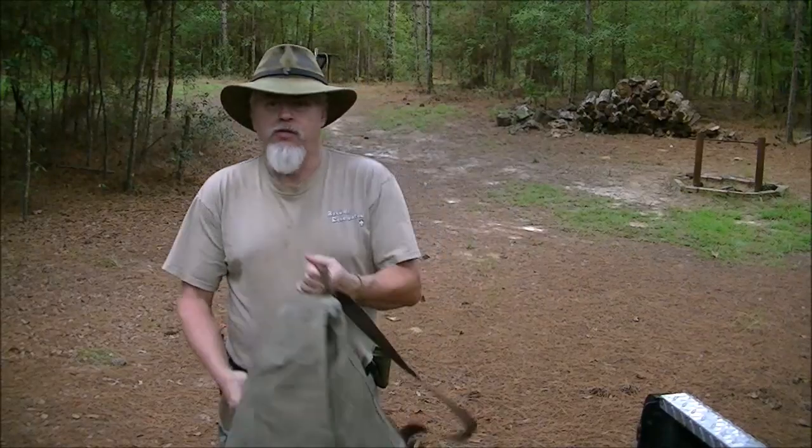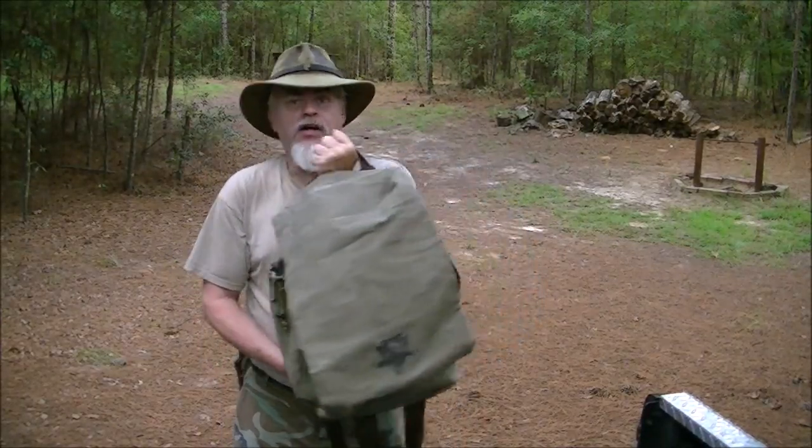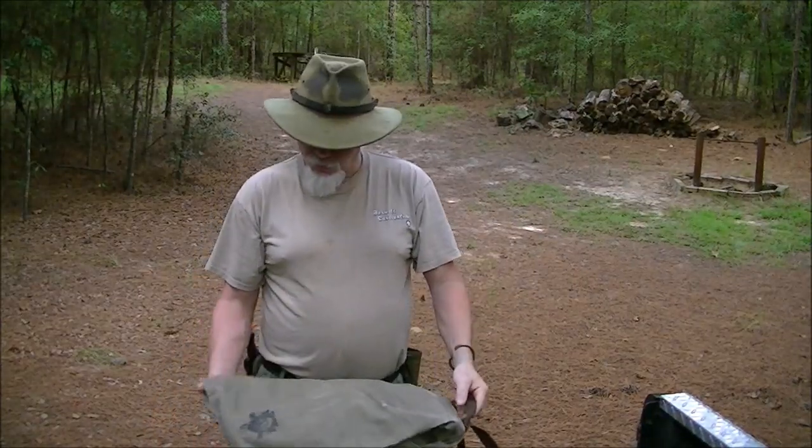I recently got this rucksack from Jason Hunt at Camp Craft Outdoors. I'm going to be using this this season — I'm about to be going to the Duggar Mountain Southeast Bushcraft Base Camp Camp Out on Duggar Mountain.